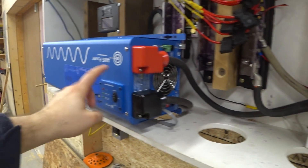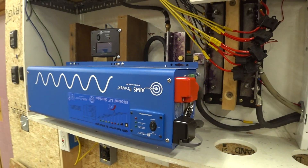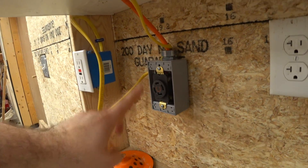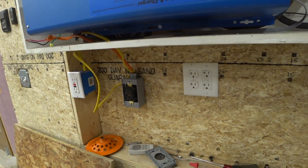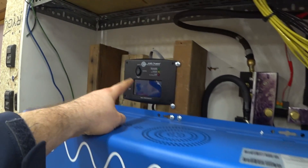That's a bit overkill for this size inverter, but it reduces voltage drop and makes the whole system more efficient. That 240 volts can be supplied through this outlet, which allows me to run a cord into a generator transfer switch and power the whole property if I want. This can be turned on and off here or with the remote display.